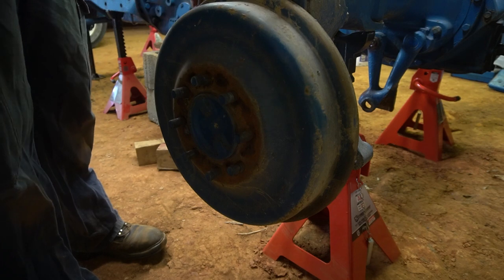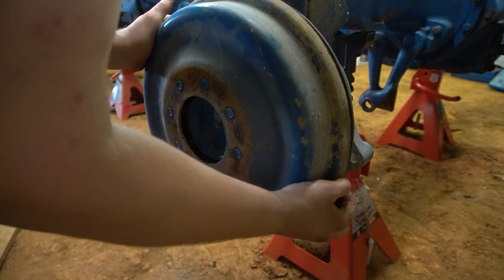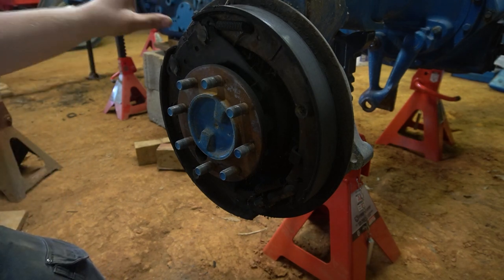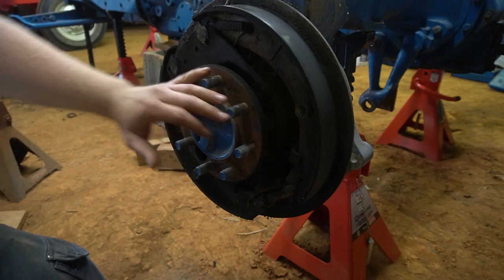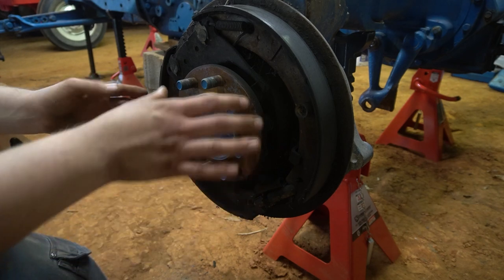These are similar to a car in some ways and different in others. The biggest difference is, unless you go to an old car, these are mechanically activated brakes, not hydraulic.